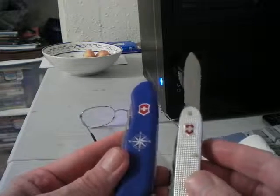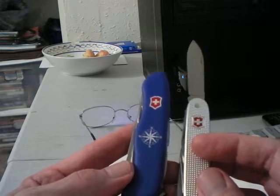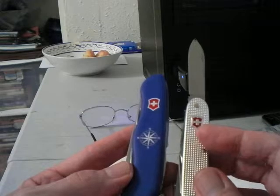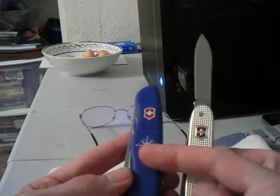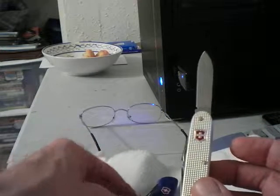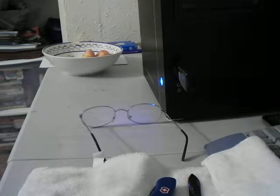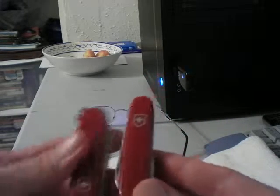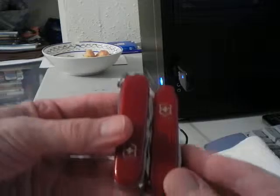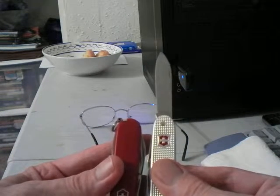The handle here gives you an idea — it's a standard 91 or 93 millimeters, I'll have to measure it again. I know this one is 111 millimeters. Let me grab another for comparison. There's an 84 millimeter here — here's your standard size. Yeah, so it'd be your standard length.